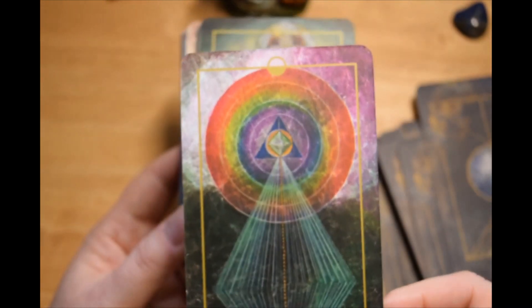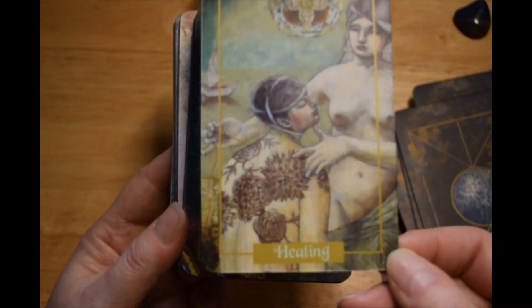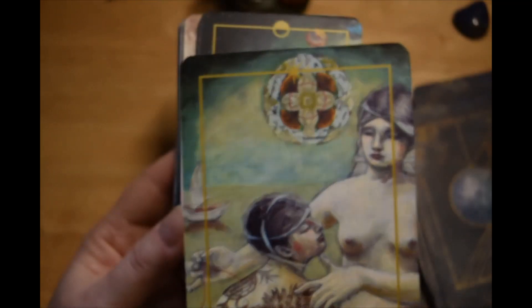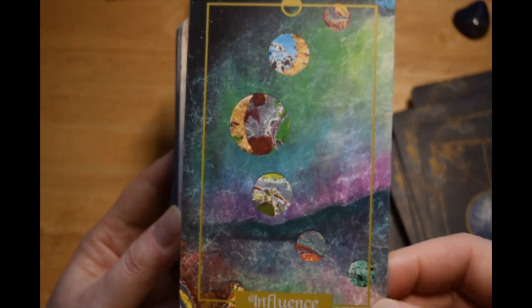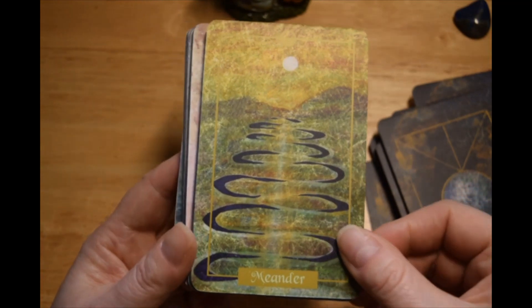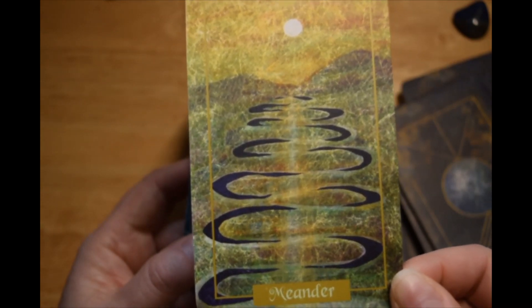That's beautiful. Wow. Influence. I just love the colors in this — I think that's what drew her to the deck initially. She is still selling these on Etsy even though the Kickstarter has ended. She needed some extra money to get the deck printed, which I believe is why she went to Kickstarter with it again.